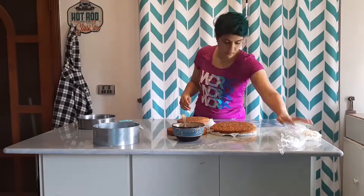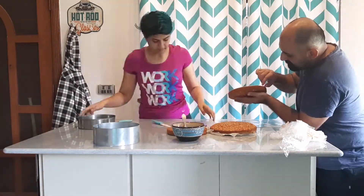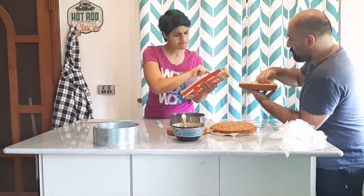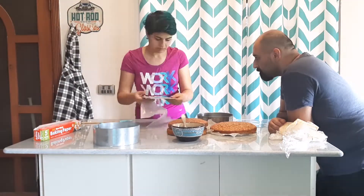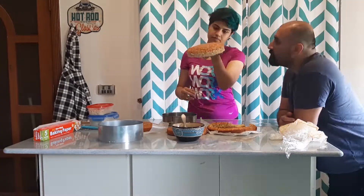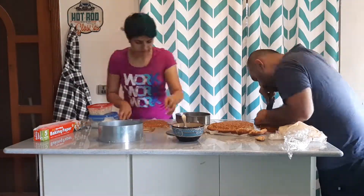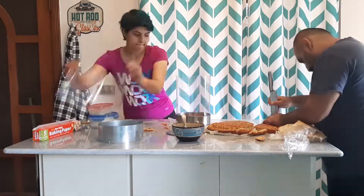Hey guys, this is Sundas and this is Mustafa from Susti. So we bought an oven and we decided to bake Mustafa's birthday cake — and not just any birthday cake, a milk powder birthday cake. However, we forgot to record the making and the baking, so you only get to see the assembling of the cake.